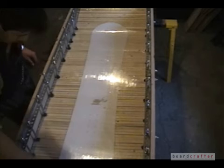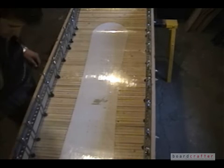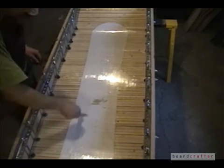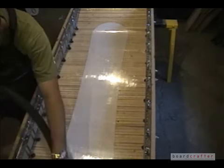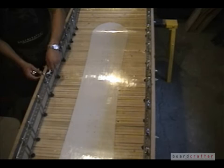Before I can insert my new mold ribs into my snowboard mold, I need to deconstruct it because currently it's set up for my last snowboard build. I start by scraping out epoxy crust and vacuuming it out.